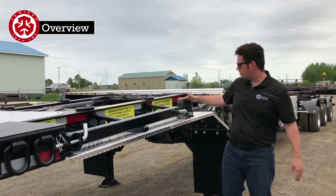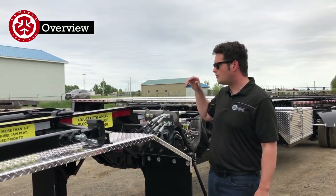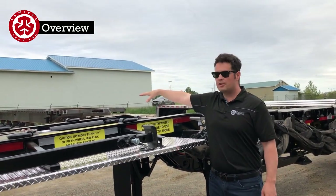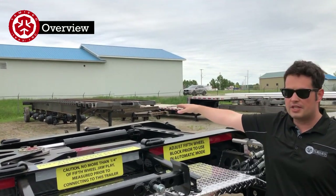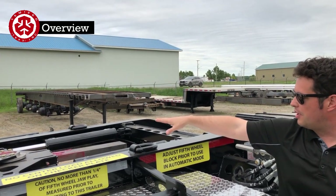You have the height adjustment here with multiple stages. The steering system has the bearing up in here and the steering mechanism itself. It's full of grease — it's all new — and you definitely want to keep that all greased up.